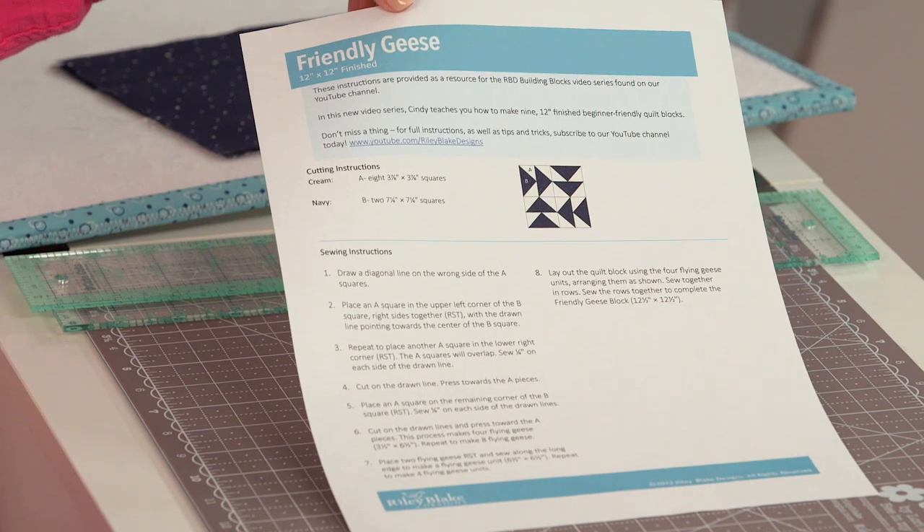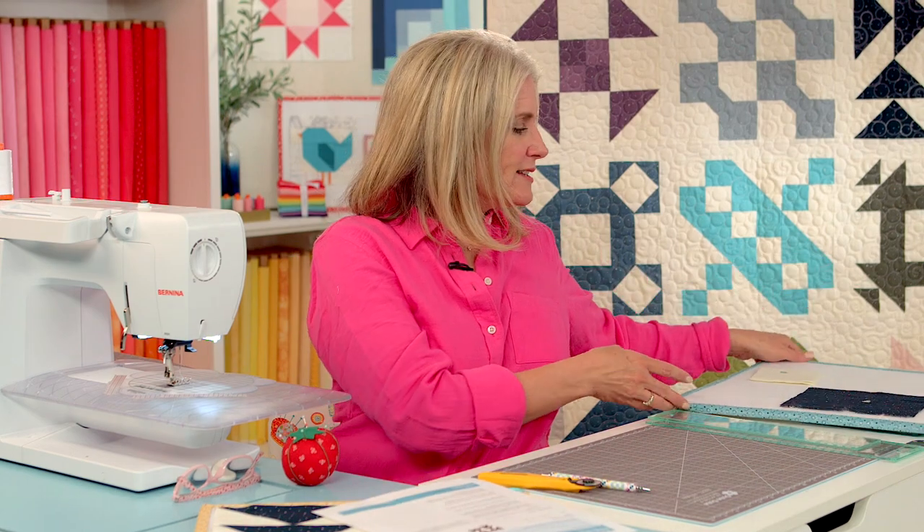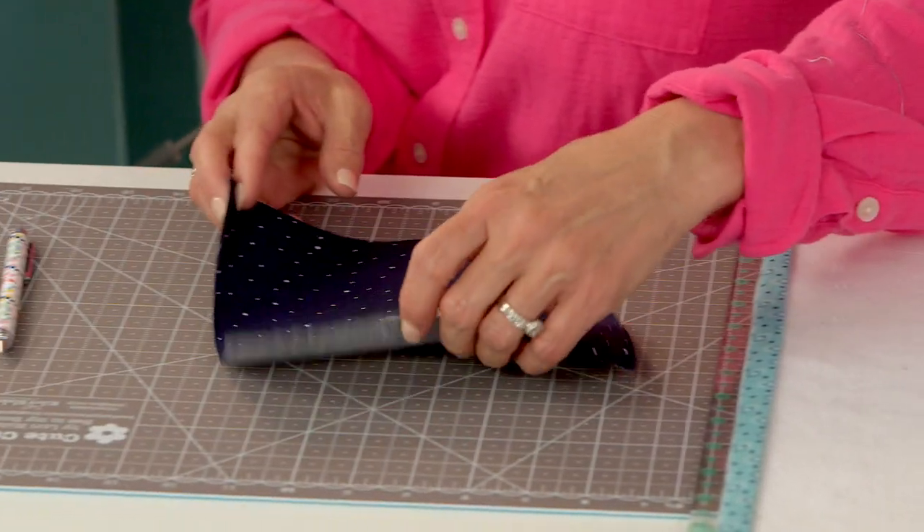The first thing you need to do is download the pattern from our Riley Blake Designs website. We're working on the Friendly Geese pattern — it gives you all the cutting instructions. So cut out all your pieces. Mine are already cut out, and we're going to be making a lot of flying geese at once.